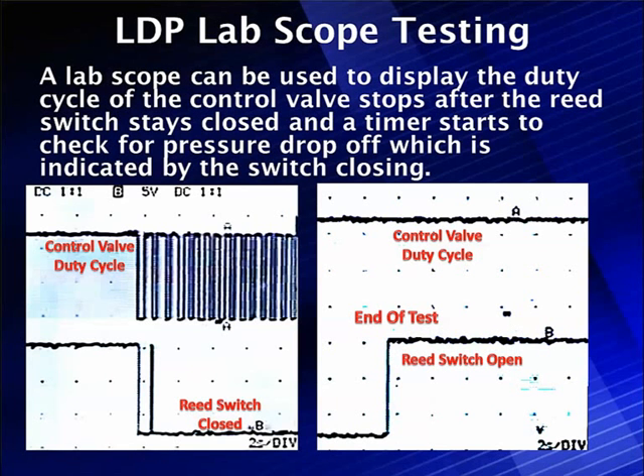Here's what it looks like on a lab scope when it's running. On the left, the duty cycle starts pumping — there's the reed switch on the bottom. It pumps up and stays closed. After pumping up, the computer stops cycling the vacuum switching valve and leaves it closed, as seen on the right. We wait until the end of the test, when it opens back up. The length of time it stays pressurized tells us about the leak.